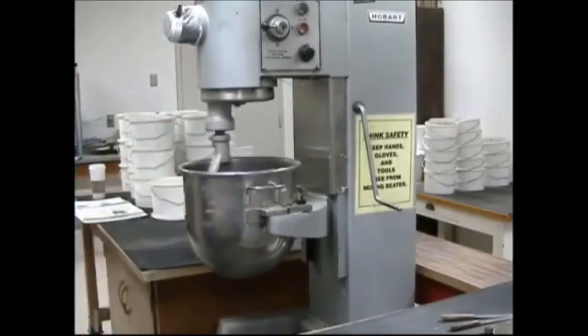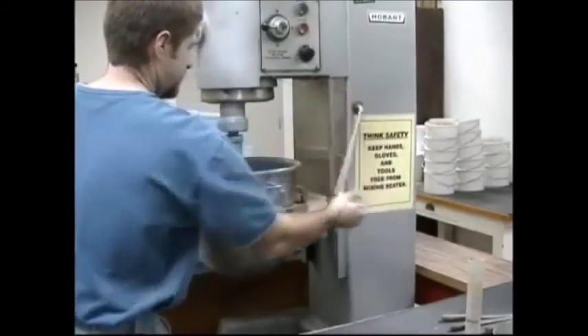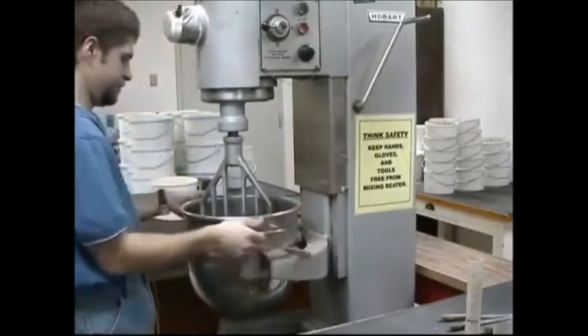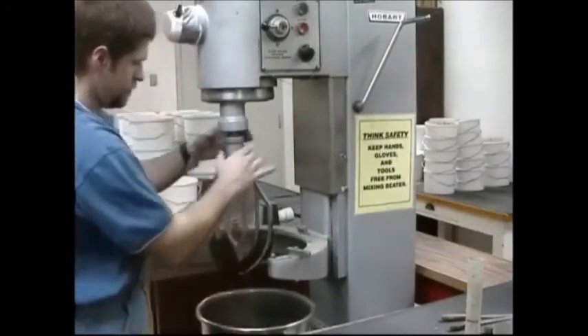A large mixer is ideal for mixing the soil and the water. The purpose of this procedure is to increase the moisture content in each succeeding sample until the peak density is reached or the density decreases as more water is added.